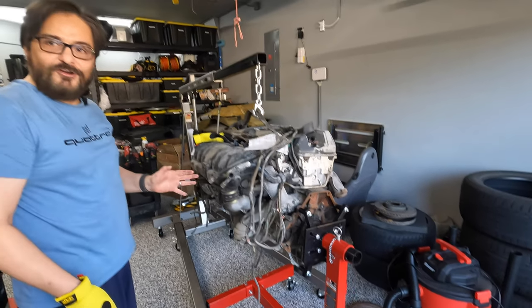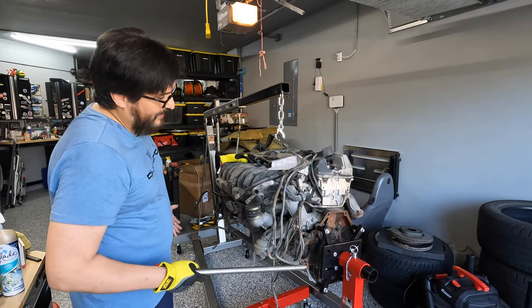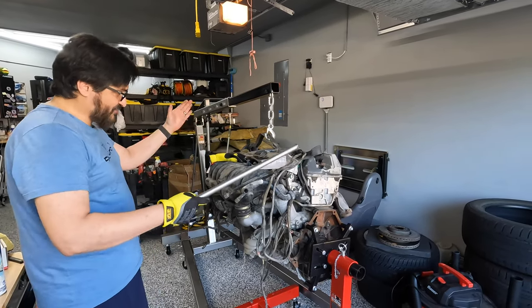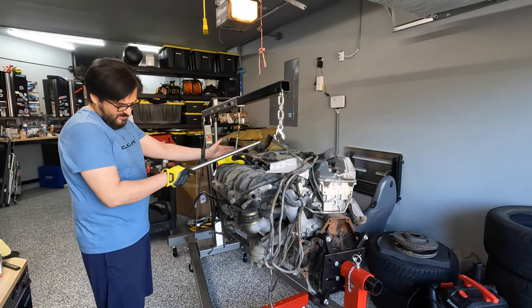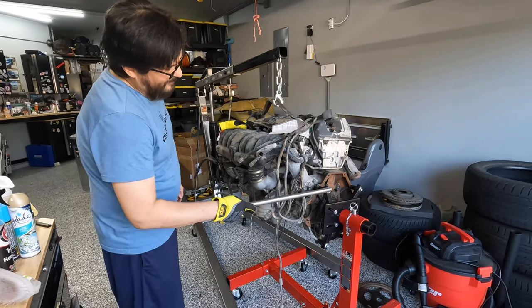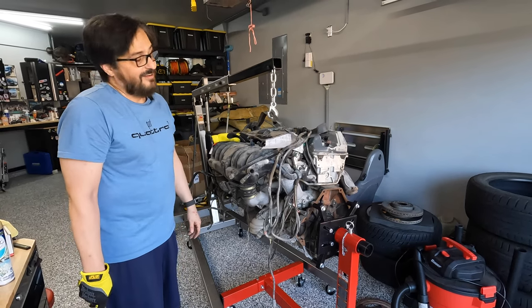It always makes me nervous when I put a fully assembled power unit on the stand because it's so heavy and a lot of the weight is way over to one side. I suppose this leg helps with that, but you're only talking four bolts holding the whole engine in the air. Makes me nervous.